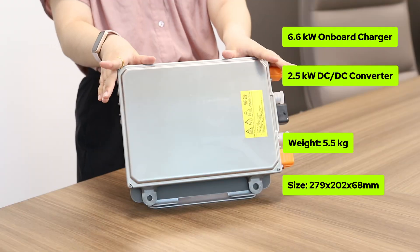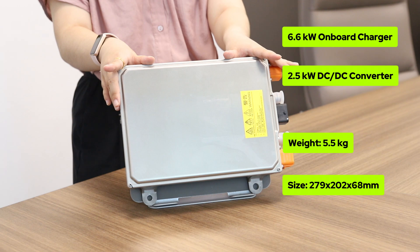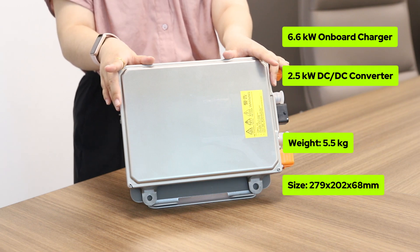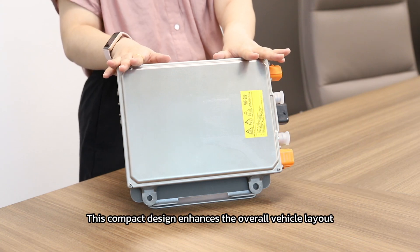While the onboard charger from other brands may weigh 8 to 10 kg at the same power level, it's much smaller. This compact design enhances the overall vehicle layout.